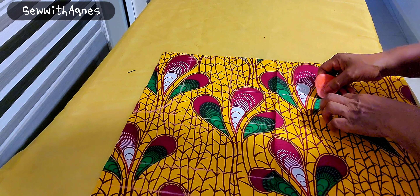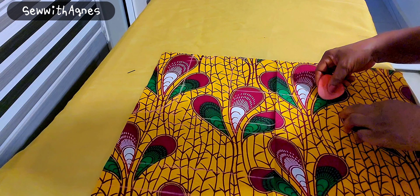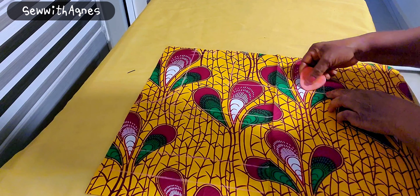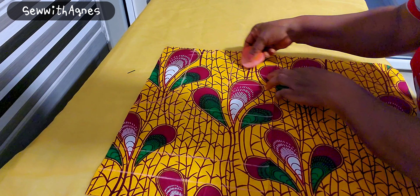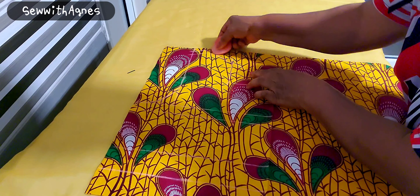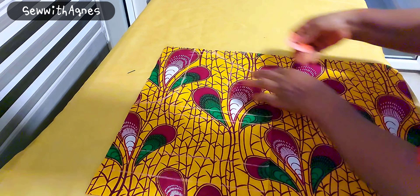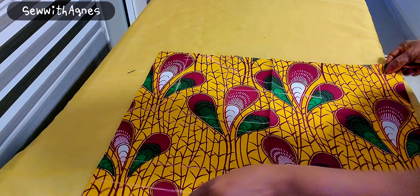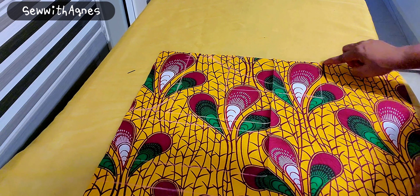I'll connect the slant from here onto the 6 inches mark. So we have 6 inches on one side. Then I'll cut — this is the front panel.